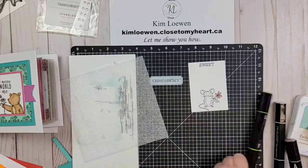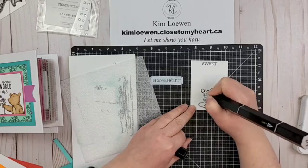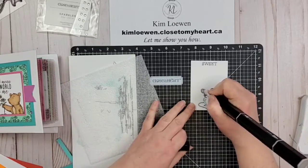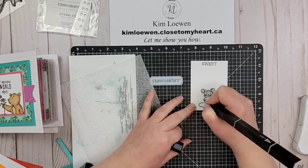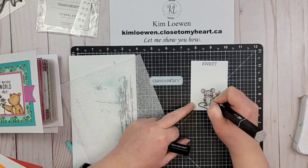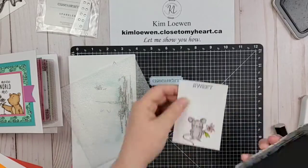We're coloring in the flower with the darkest shade and then the lightest shade of the antique pink. The leaves get the darkest and medium shade of citrus green. Then I'm coloring in the mouse, building in layers — dark, medium, and then light. I'm working in small areas, laying down the dark, then the medium, then going in with the lightest. The tail is the dark color.